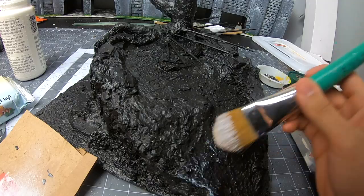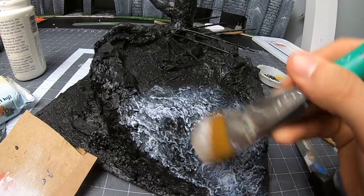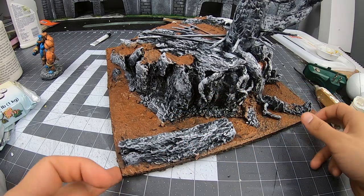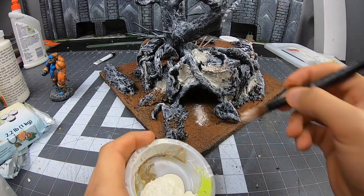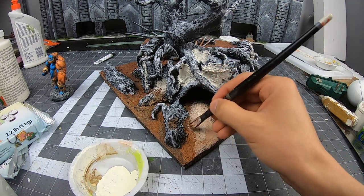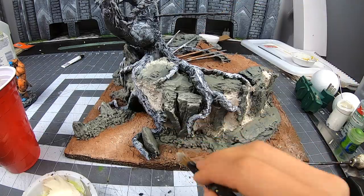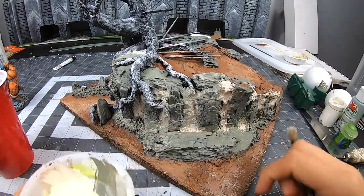Like always, I use black mod podge mix, mainly because I want to seal the Sculptamol. Then I dry brush the crap out of it — brown for the ground and all that good stuff. For the walls I went with a beige and cement gray. I am a huge fan of how the walls look at this stage. I wish I would have chosen a lighter wash, now that I'm looking at the stones again.